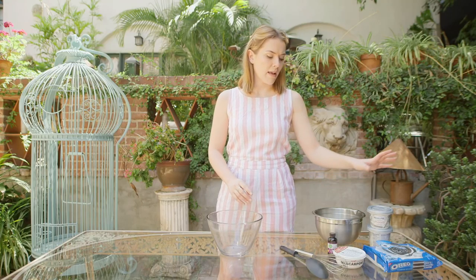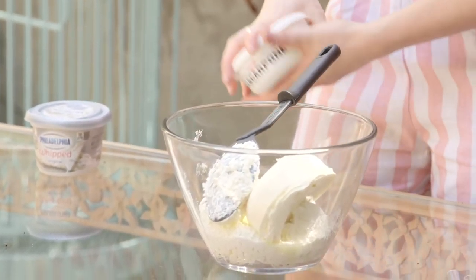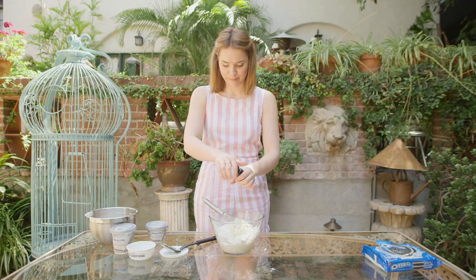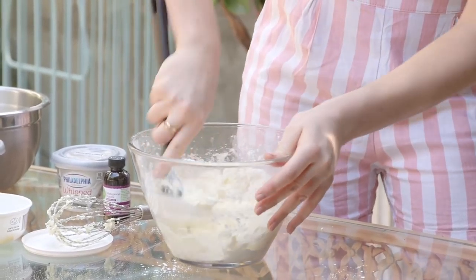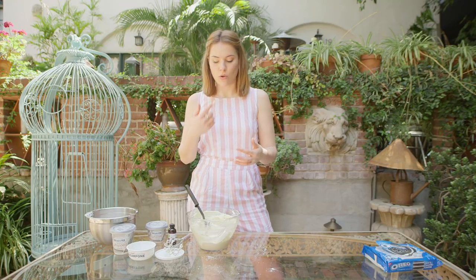I don't like too sickly-sweet a cheesecake mix, so I'm mixing both cream cheese and mascarpone. I found whipped Philadelphia — this is not a sponsored post but I damn wish it was. We're going to go for 400 grams of Philadelphia, 250 grams of mascarpone, and to sweeten everything up, 200 grams of icing sugar. Dump that in a bowl with a teaspoon of vanilla extract and whip it up into a beautiful fluffy light mixture.